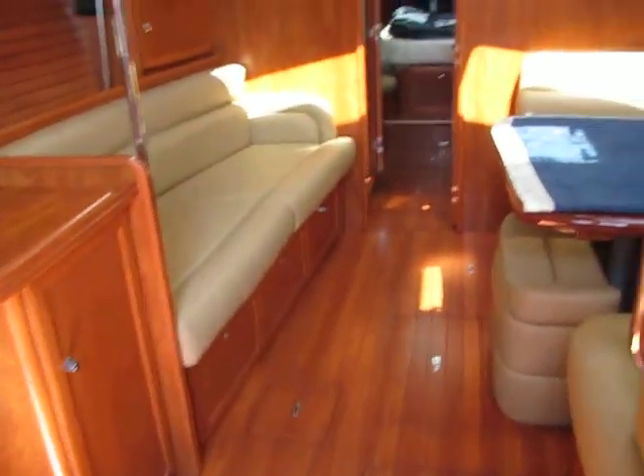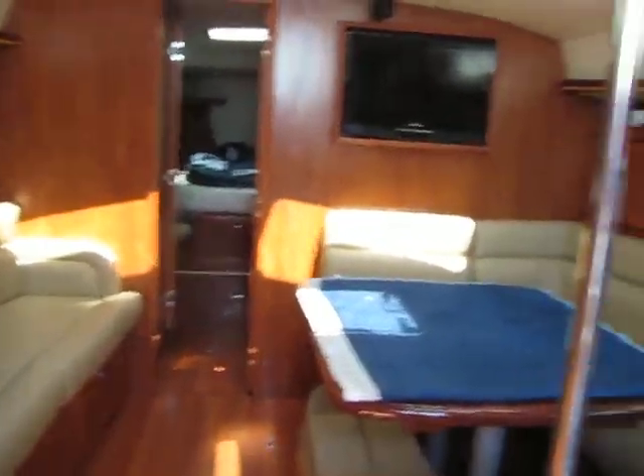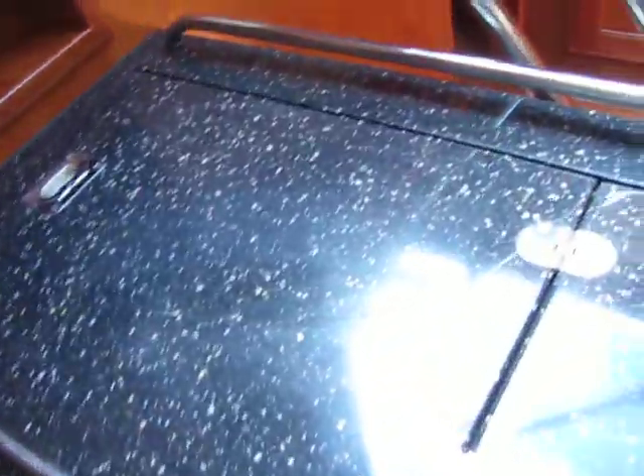Now we'll just go down below. A set of steps, and as you can see, this is a very handsome looking boat. You have a fridge — actually this one has double fridges. And a coffee maker that someone wants built in, so we're going to build in that coffee maker.